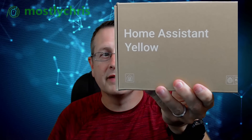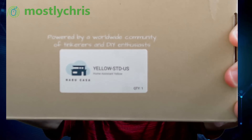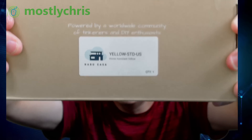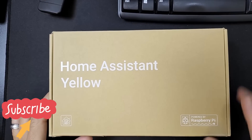I recently had the good fortune of acquiring one of these Home Assistant Yellow devices — this is the Yellow standard edition, US version, also known as the Home Assistant Yellow, made by Nabu Casa. What we're going to do today is just open it up, see what's in the box, and take a quick look at it — just a real short video on doing that. So let's go ahead and take a look at the box itself: 'Powered by Raspberry Pi — Home Assistant Yellow.'